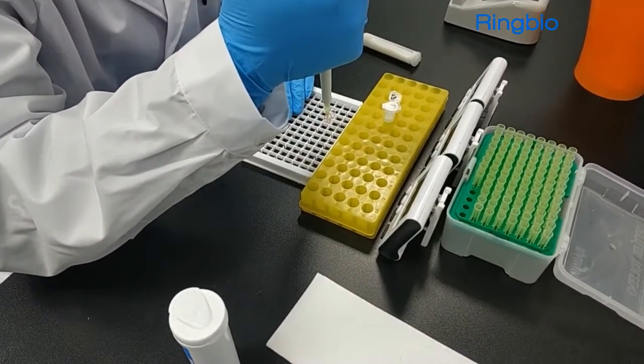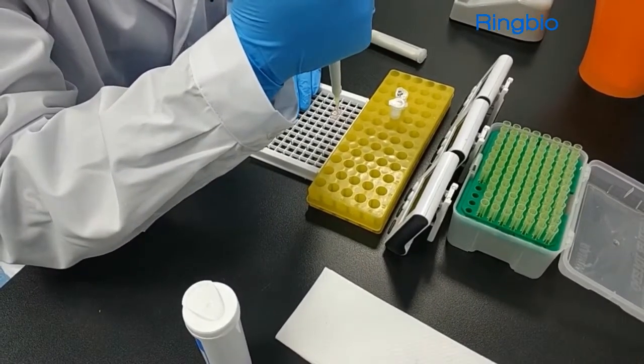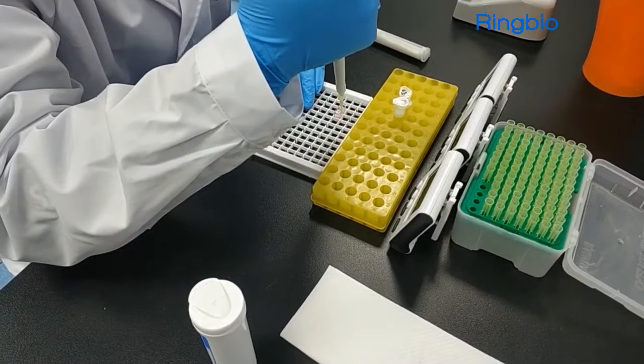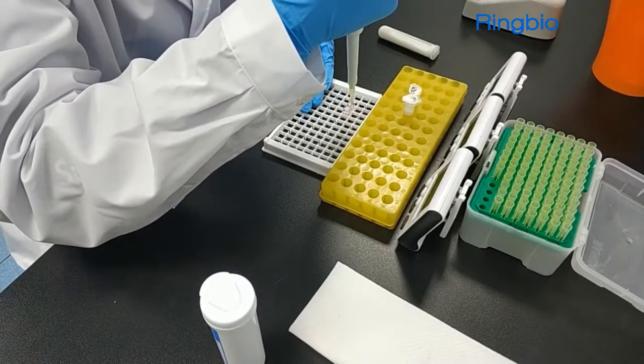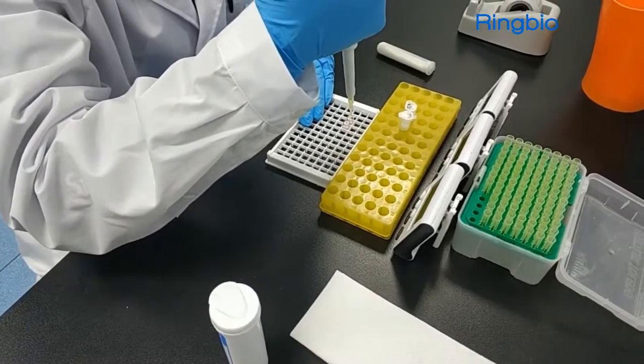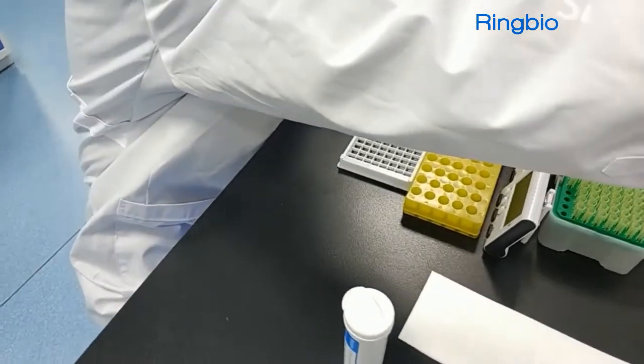Mix the milk sample with the pink reagent in the well thoroughly.